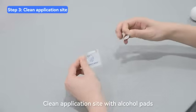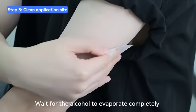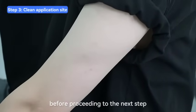Clean the application site with alcohol pads. Ensure that the selected area is clean and dry. Wait for the alcohol to evaporate completely before proceeding to the next step.